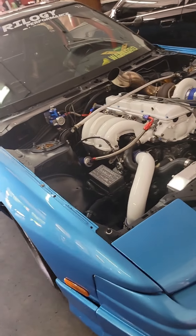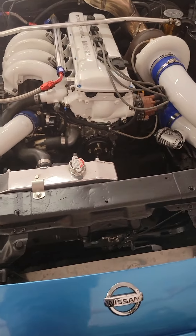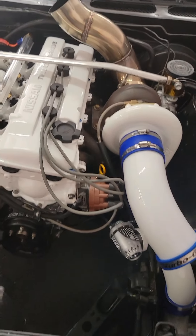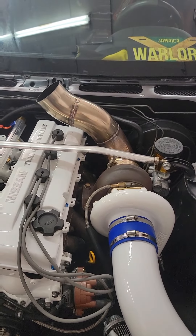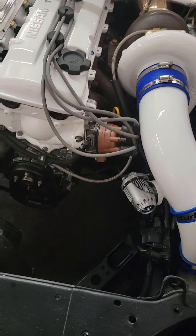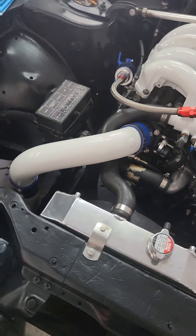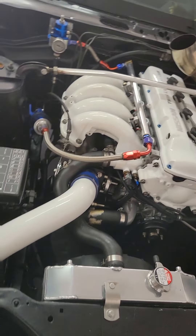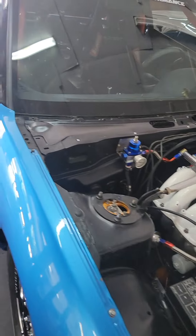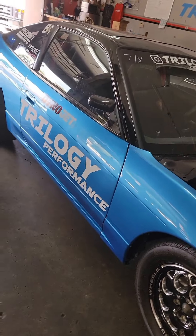This car is from the owner of the dyno — Triology Performance. It's a KA24DE dual cam making around 850 horsepower. This thing is insane. I decided to make a quick video because it's so clean and well done, and surprisingly making a lot of power. He's aiming for a little more and trying to get it ready for the next FL2K — it's going to be a blast.